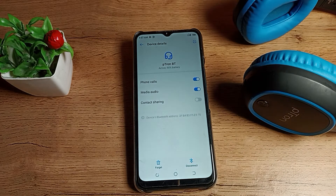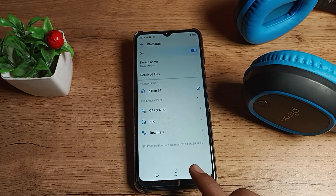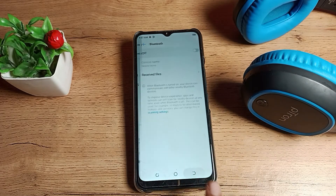You can see your disconnect option — tap here to disconnect. The headphone will now disconnect from your phone. So friends, you have understood how to disconnect a headphone from a Tecno phone.